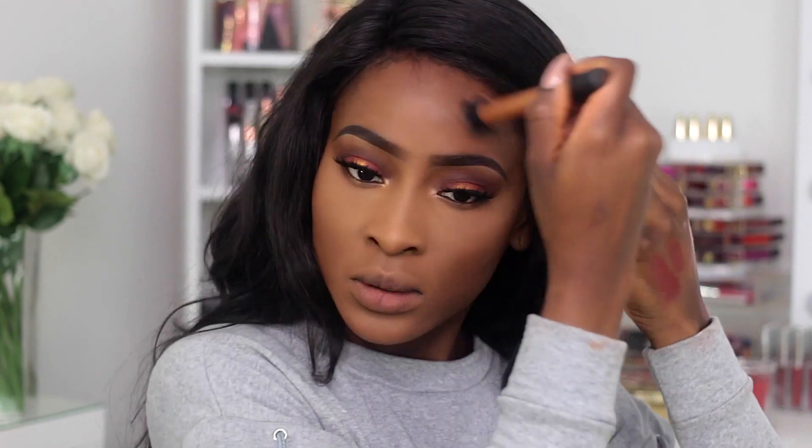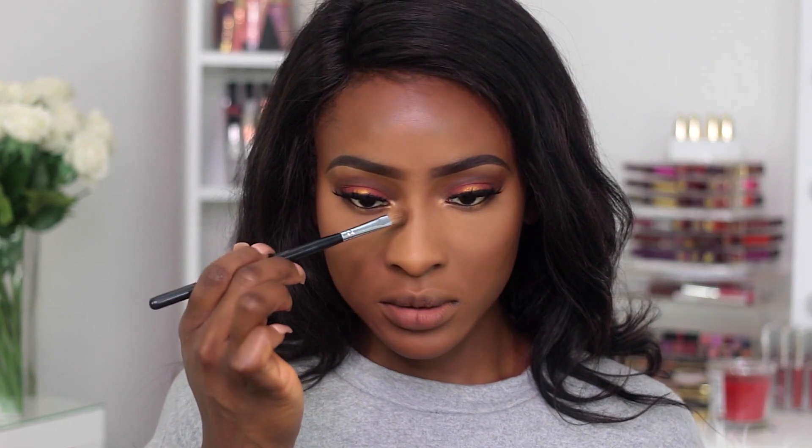Now I'm going to contour my face using the Black Opal Foundation Stick, and I'm also going to do the jawline just to give more of a balance. Then we're going to set it with the MAC Swiss Chocolate Blush, which I use as a contour powder. For my nose contour I'm using the CoverGirl Bronzer in Ebony Bronze. For my face powder I'm using the Black Opal Lux Powder in the shade Deep.